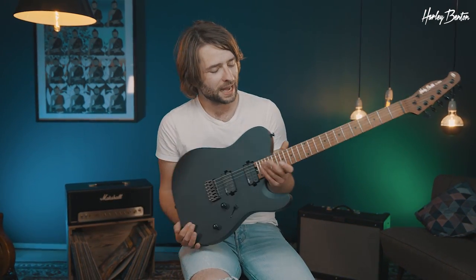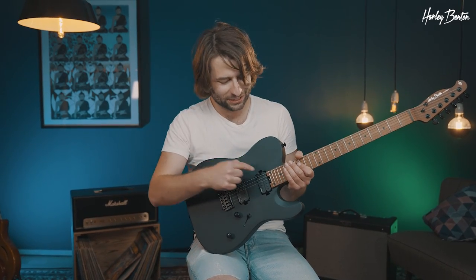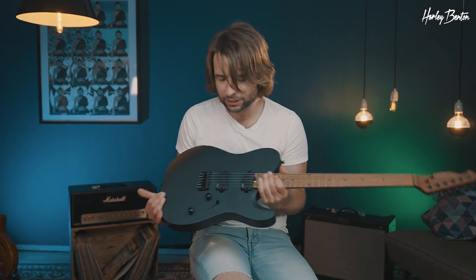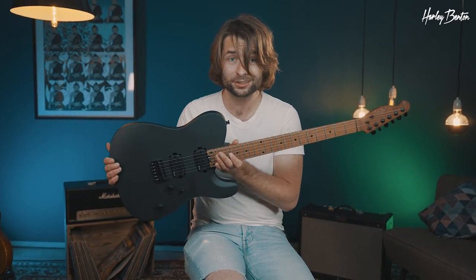Hey everybody, Benedict back here again and this is the brand new Harley Benton Fusion T EMG Hardtail Roasted SBK. The Satin Black models like the SD20 or the TE20 have been hugely popular amongst you guys, and we figured why not upgrade our Fusion with EMG pickups and a gorgeous Satin Black finish — and here they are, let's hear them.